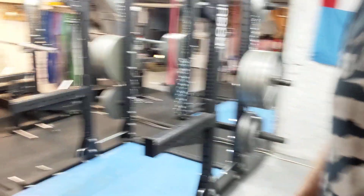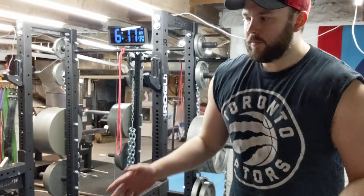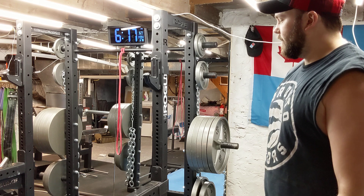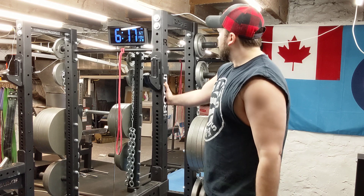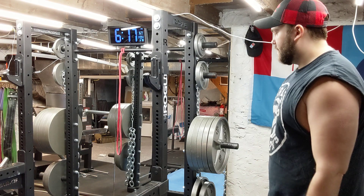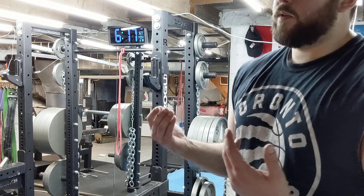We've got the band pegs at the bottom. I opted not to bolt it into the foundation. A lot of people are worried about doing this because they think it's gonna ruin their foundation — it's not a big deal. As soon as you take the bolts out and you want to move it, you can just get some filler. There was no reason for me to bolt it down because I got the plate storage, so it's heavy and it's not gonna go anywhere. It shakes a little bit but structurally it's good to go.